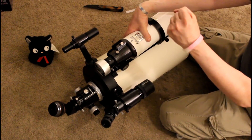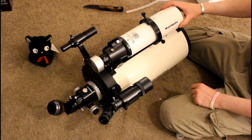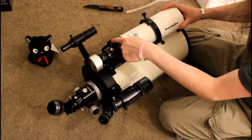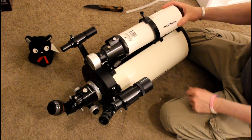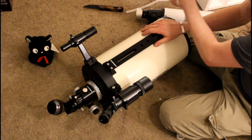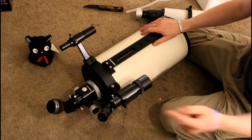Stay on target, stay on target — if you remember the Star Wars quote. Anyway, when I am done setting this all up, it will look something like this, more or less. I could technically add another finder scope on top as well. I am all Orion, and I am doing pretty well. This is Orion, that's Orion, this is Orion — all of this is Orion, except for that, which is Celestron. Even that's Orion. It's all Orion.